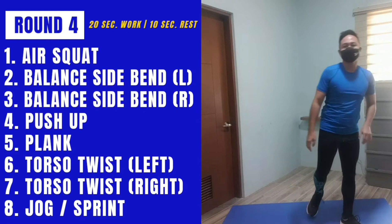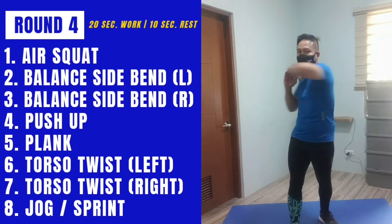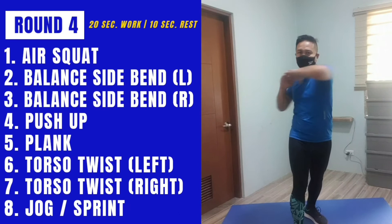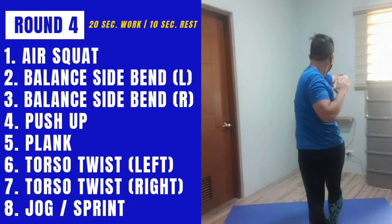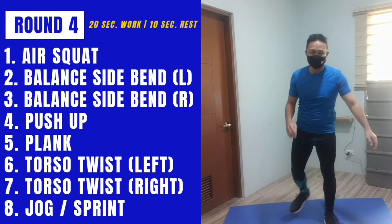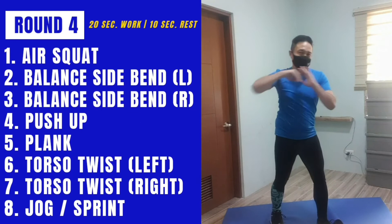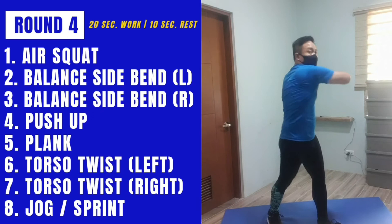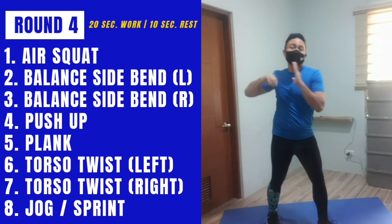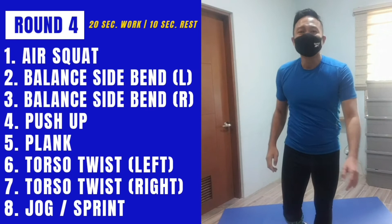Then we stand up. From the front it looks like this; from the back it goes this way. I have done a run prior with the mask on and now doing HIIT with the mask on. I'll admit it's different — it's a bit harder to breathe, but we can still breathe. Last exercise: we're going to do our sprint.